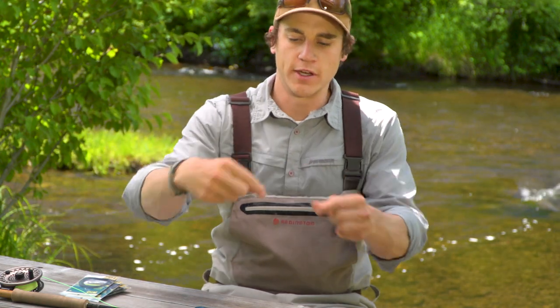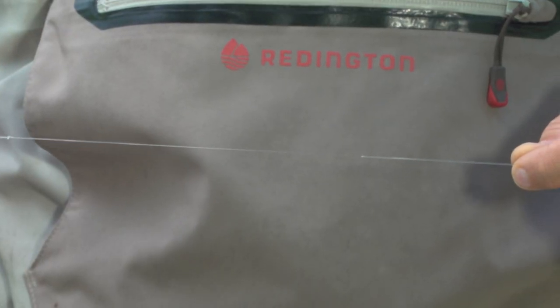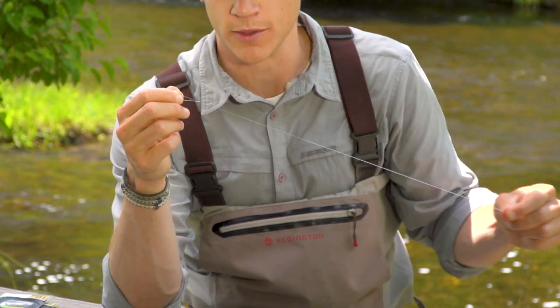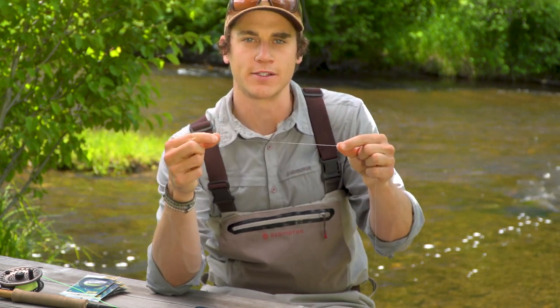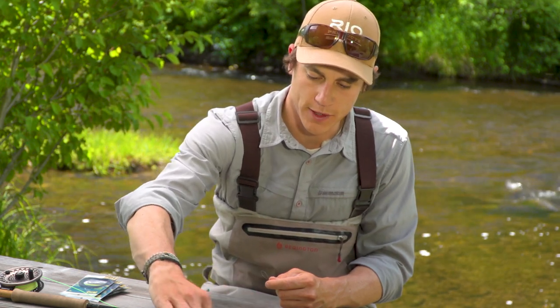Now we'll take a look at the front end of the VersaLeader. As I said, there's some exposed monofilament core there, and it's a very short section — only about 8 to 12 inches on a long one. So obviously that's a little bit short. If all I've got is 6 inches of tippet, I'm not as likely to get a strike. So what I'll add on the end is just some level tippet.